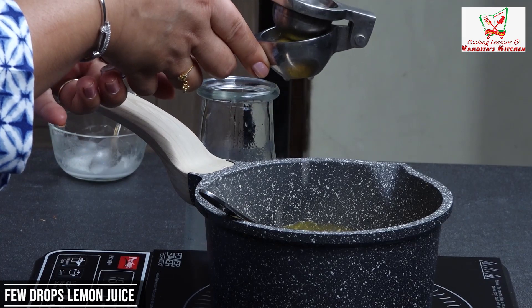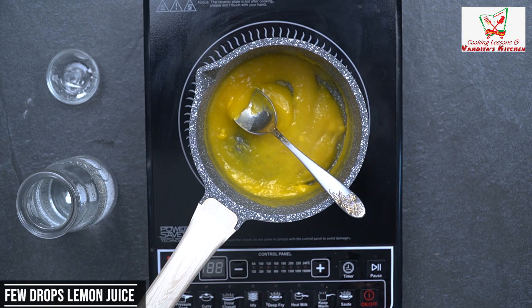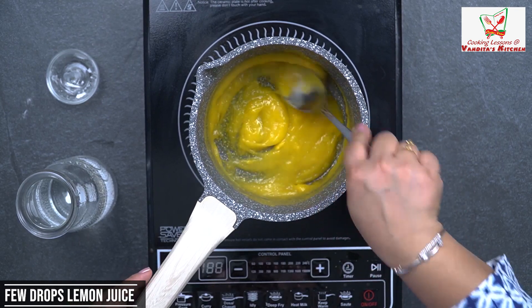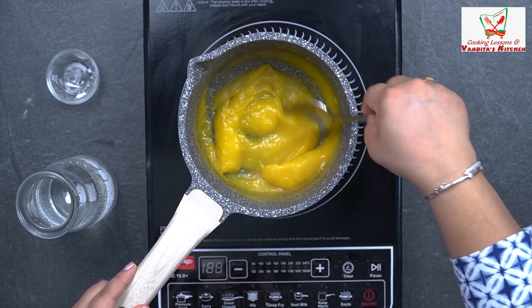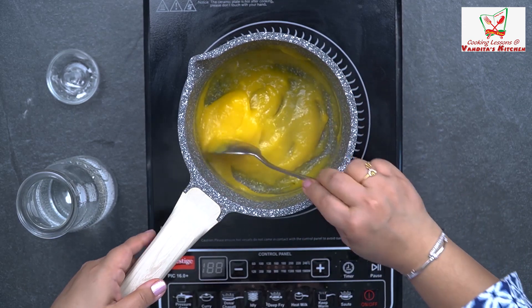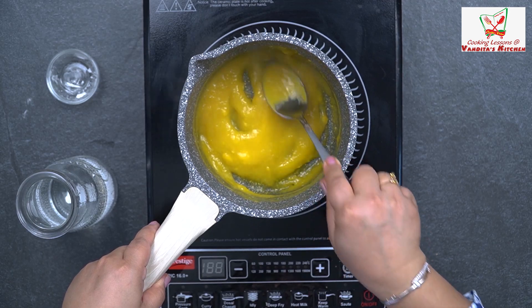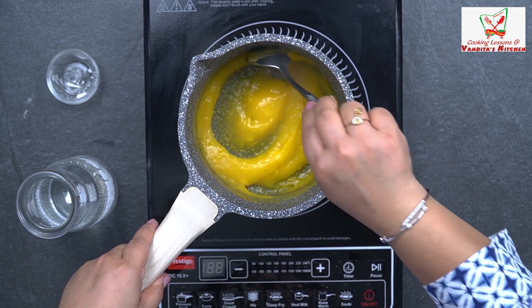Just about 2-3 drops of lemon juice and mix it. It will have a very good tangy flavor. And this is ready. It will get to a little room temperature, and after that we'll put it on our mango pastry.